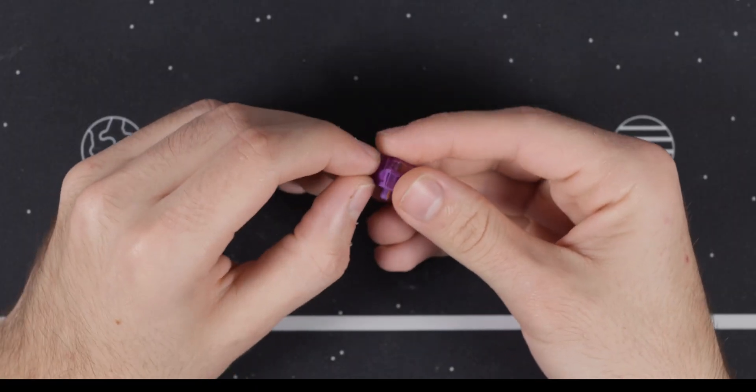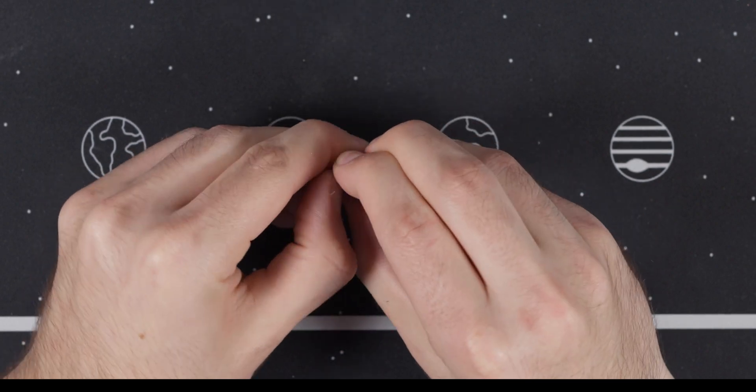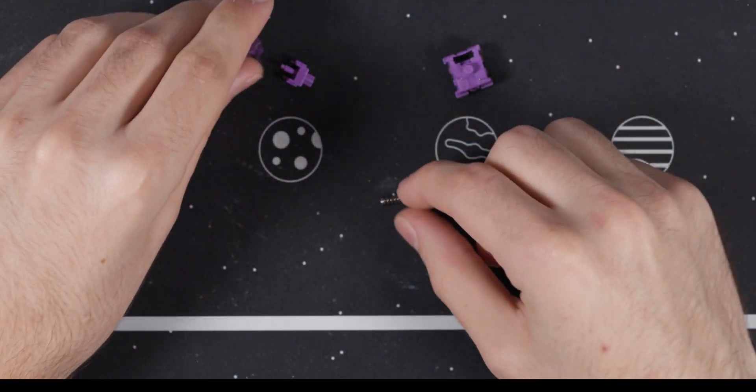I actually lost my switch opener, but luckily these were Kale style switches so I could easily open them up with my fingernail. It was pretty annoying because I lost a lot of springs in the process, but overall it worked.